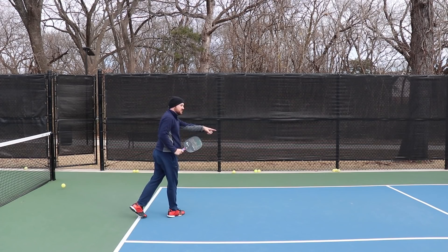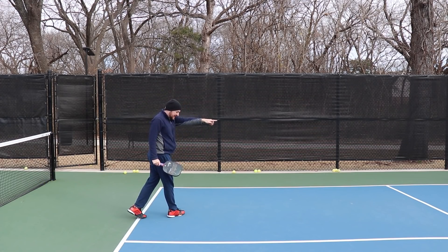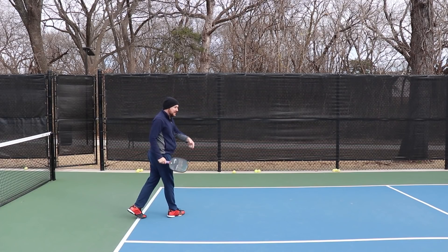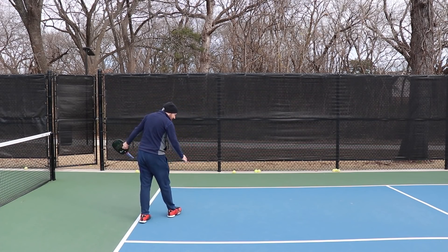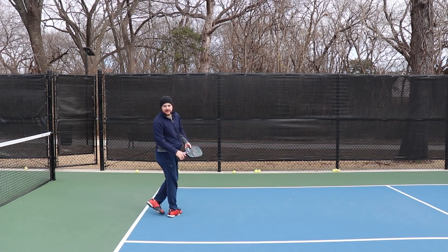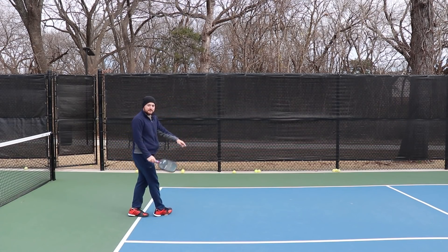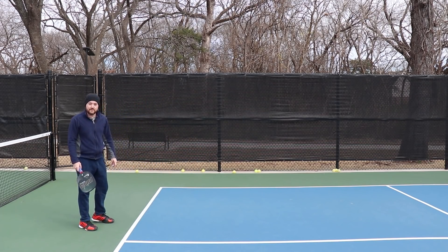That right there shows you what happened. A ball went heavy and came out accidentally. Notice how I sort of casually stepped forward but wasn't even close to being ready for that ball. If I had tried to hit it, I would have probably missed it on the tip of my paddle, hit it in the net, popped it up or whatever.